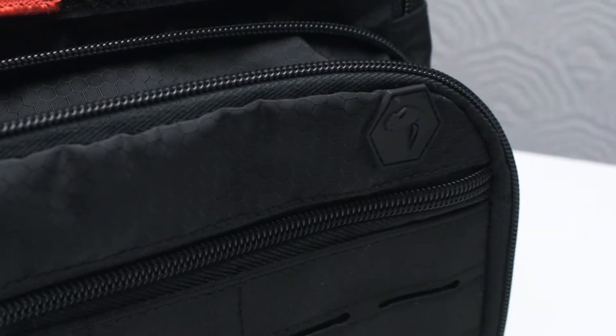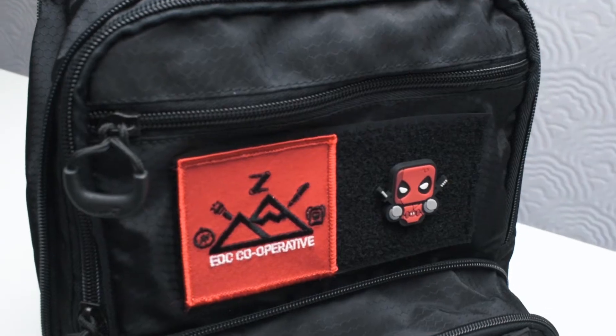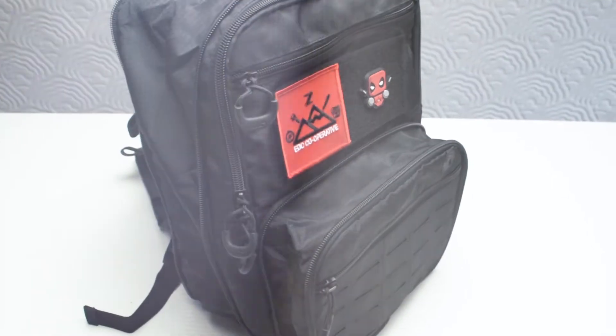Ladies and gentlemen, welcome back. Gabi here, and today I got a Viper Raptor tactical backpack and I'm gonna make you an optimal review. Just a quick unboxing — boom, there we go. So this is the backpack itself.